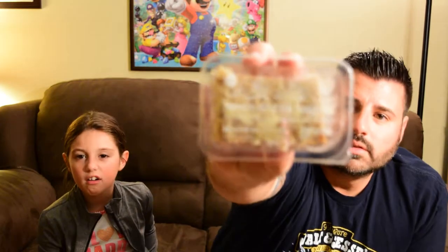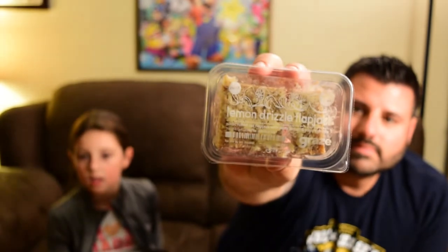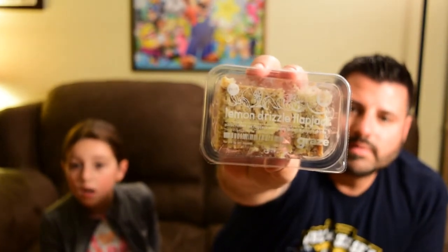Interesting. Then we have a Lemon Drizzle Flapjack, which is a rustic rolled oat flapjack with zesty lemon and yogurt drizzle. Lauren, that's a fancy word for granola bar. Oh, then I'm eating it. And the fourth one we have here is a caramel apple — caramel sauce with soft apple pieces.